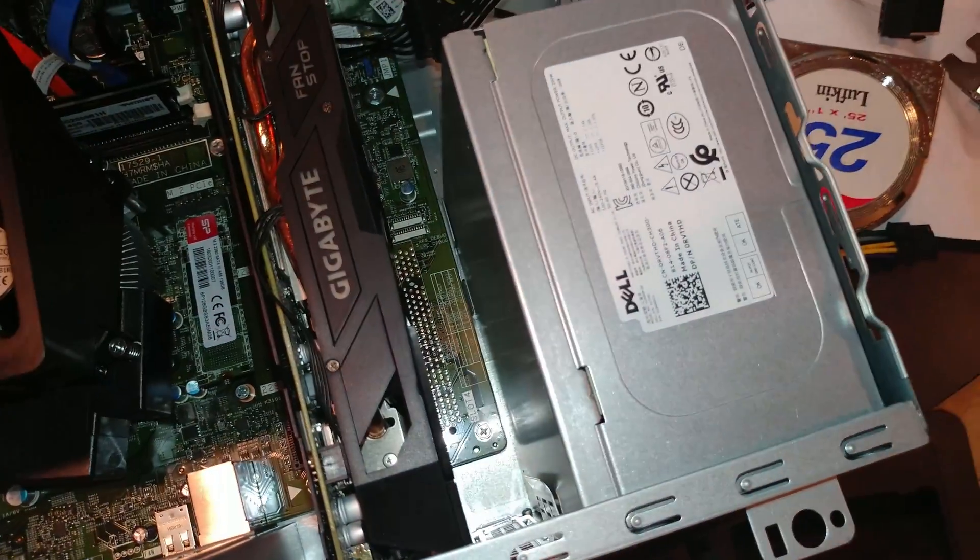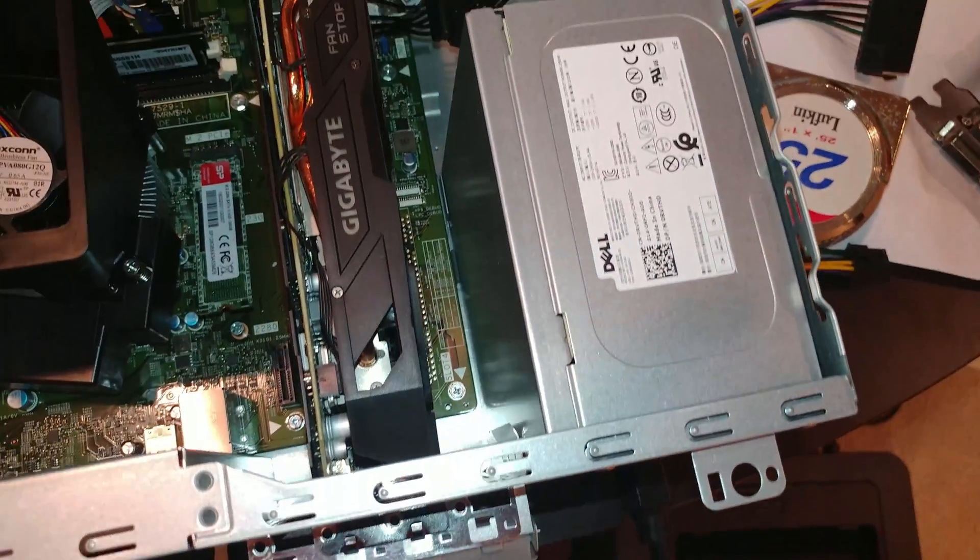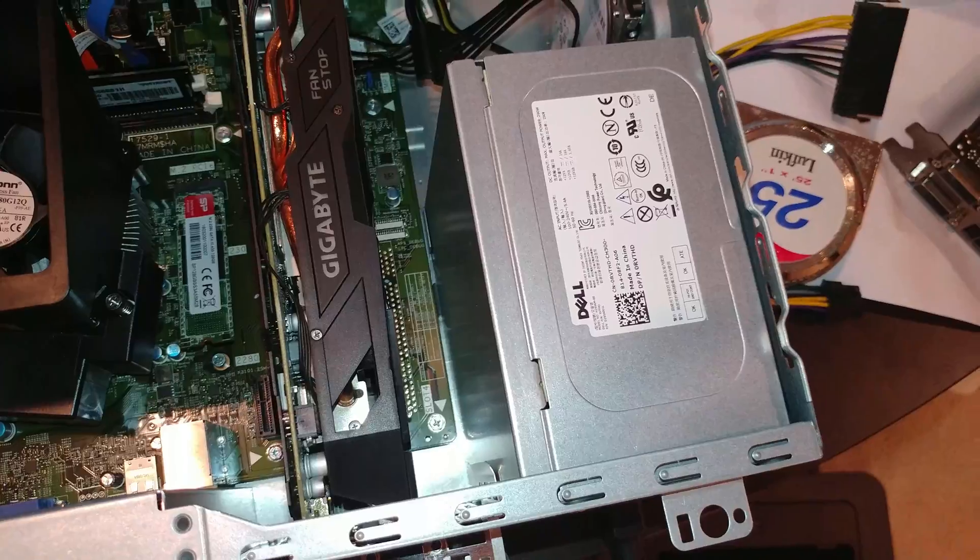I did it two ways - one was external to it, and one inside like that - hence noticing the fan blows in the wrong direction.